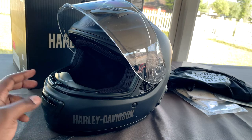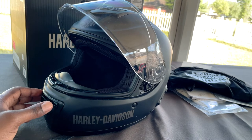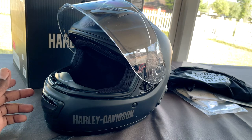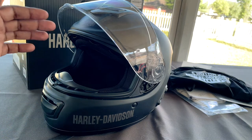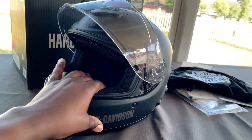You have to connect it to that wireless interface module, and that's an extra $300 from Harley-Davidson just for the part. You also have to have it installed. If you don't know how to install it yourself and you want Harley-Davidson to install it, they're going to charge you maybe an hour and a half, two hours labor. So you're looking at about another $500 just to have that module installed so you'll be able to connect the helmet.